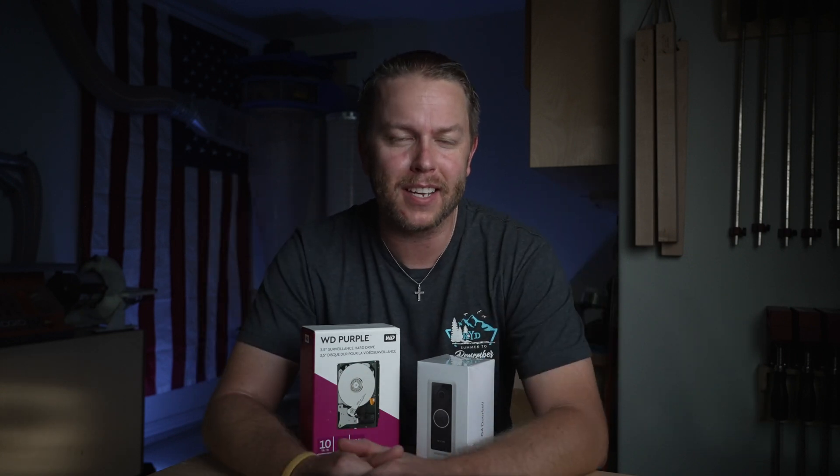Welcome back to the channel. What do you guys think of the new setup? I'm digging it — got a key light, XLR audio, some lights behind me. If you haven't already, smash that like button for more content. Let's get back into finishing and installing my network rack that we started in the last video.